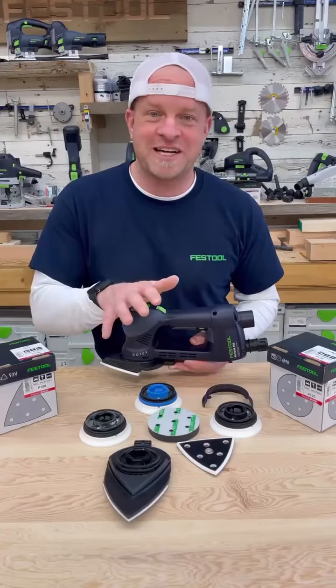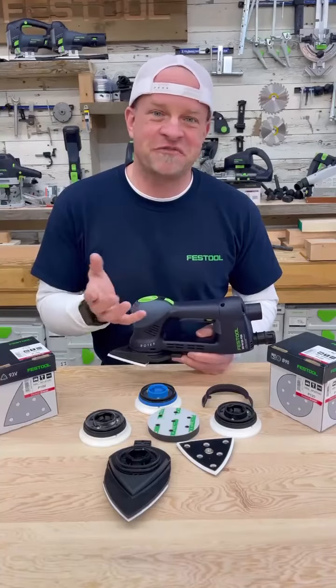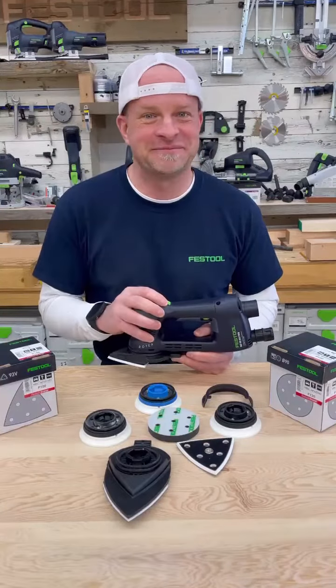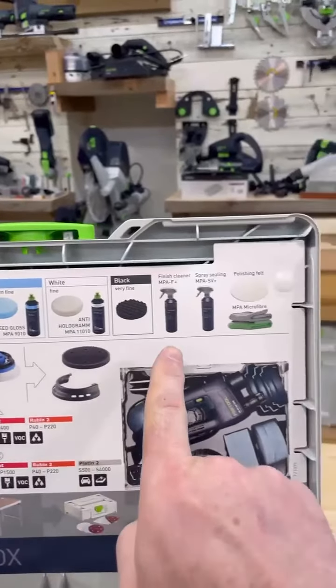The Rotex 90 with all its attachments is perfect for all the weird shaped, small space, detailed sanding where all the bigger sanders just don't fit and you end up having to sand by hand. And to make the sander even more useful, you can get a wide range of buffing and polishing pads.